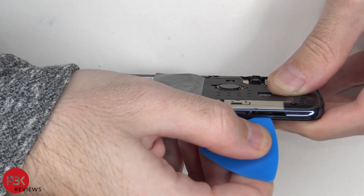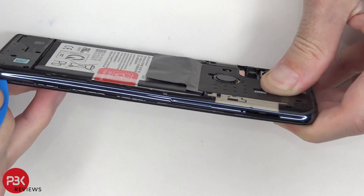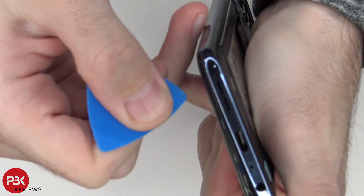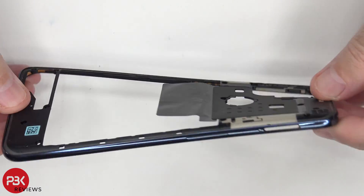We're going to take our pry tool and place it in between the back housing and the frame of the screen, and we're going to run it along the edges and pop the catches off. Here's that back housing, and it is plastic.